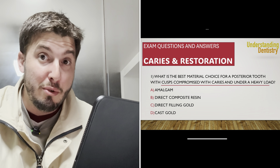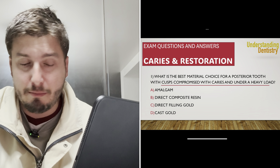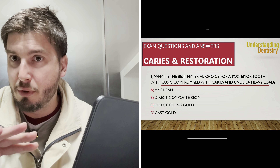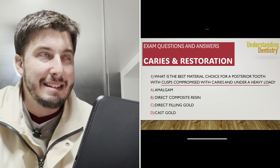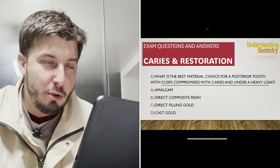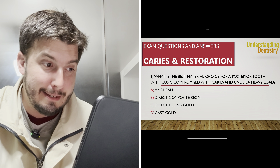So now we have two different conditions: the cusps are compromised with caries, and the antagonist tooth is, for example, monolithic zirconia — so there is a heavy load. Monolithic zirconia is a good example; we have more than 1000 MPa of flexural strength. Among the four options given, amalgam has some mechanical resistance, but with the cusps compromised, you want cusp coverage, so amalgam is not the best answer here.